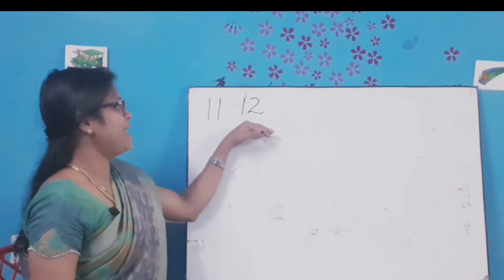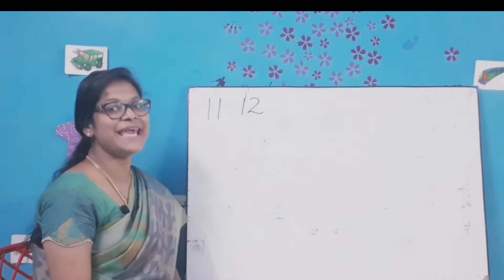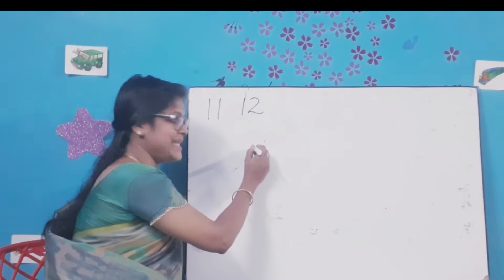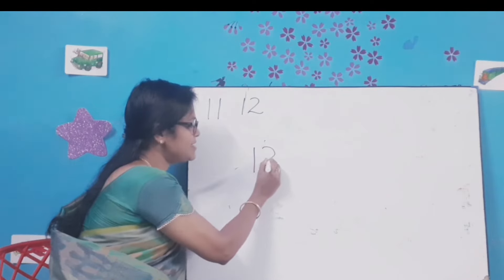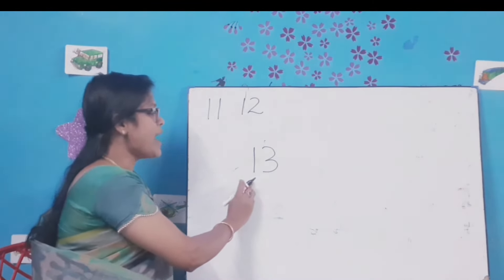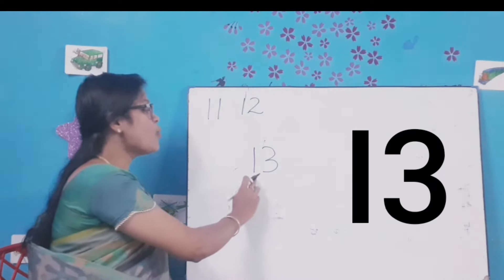What comes after 12? 13. All of you say 13. Let's write number 13. Draw a standing line, a right curve and another right curve. Number 13. 1-3-13. All of you say 13.